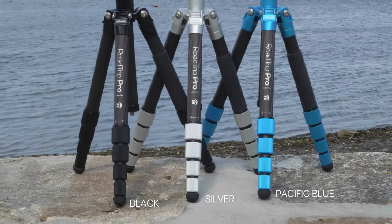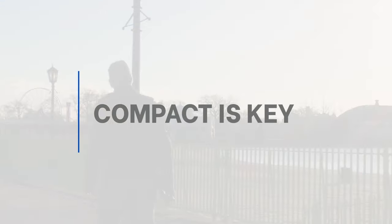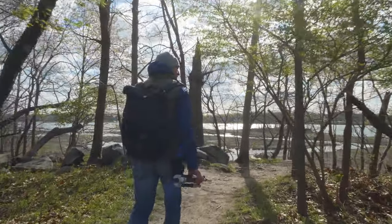Available in black, silver, or pacific blue finishes, in aluminum or carbon fiber. When lightening your load, compact is key — at only 15.16 inches when reverse-folded, it's ideal when on the go.